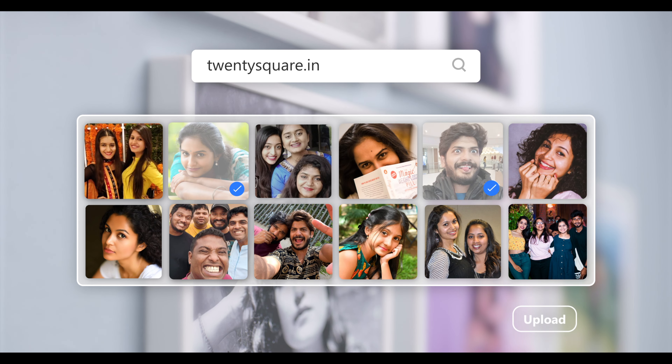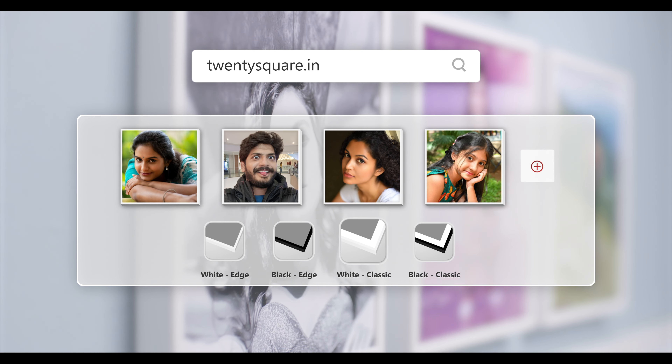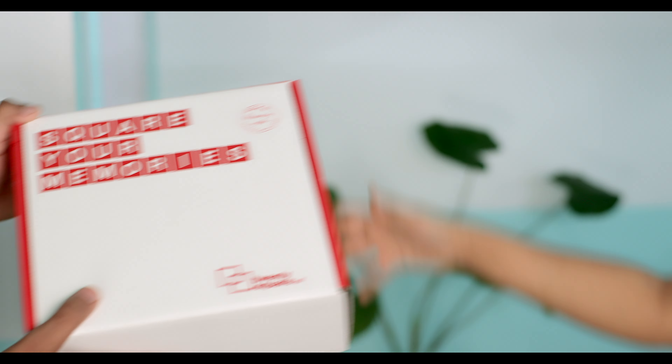Go to 20square.in. Upload pictures, choose the frame and style you like, and we will ship them right to your door.